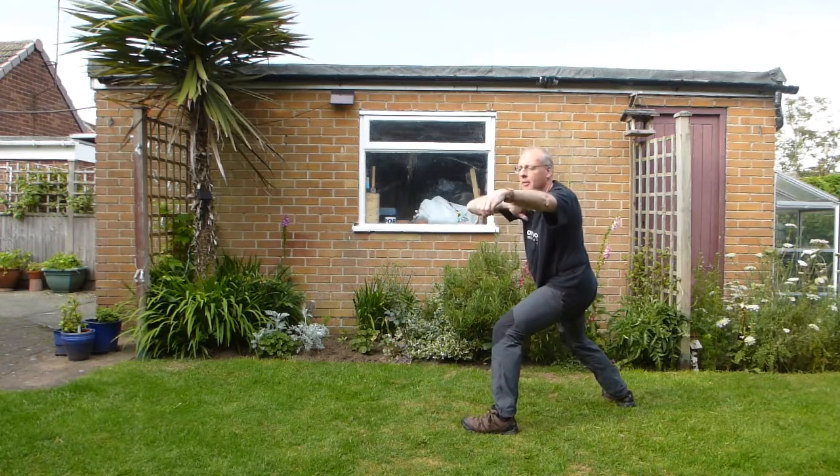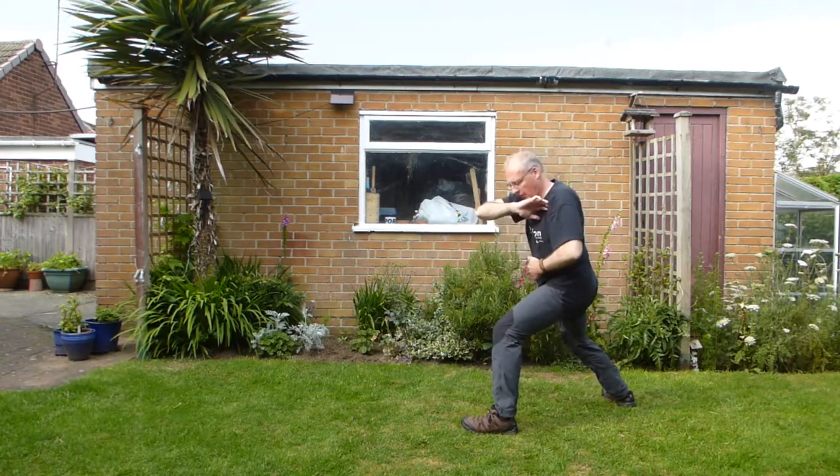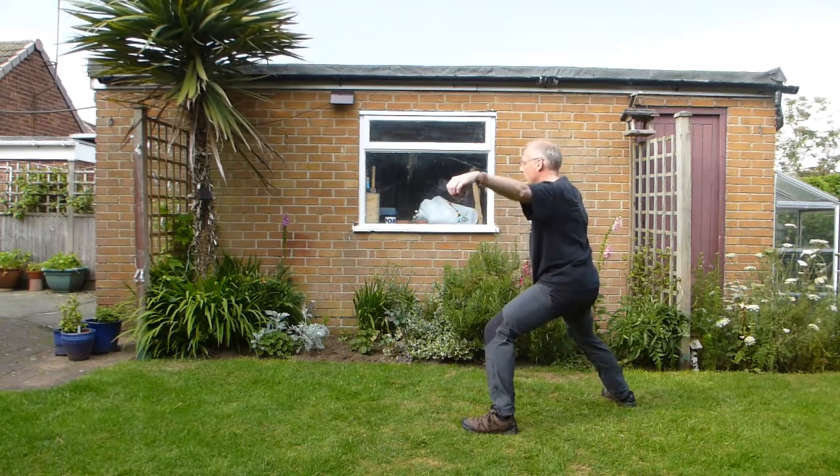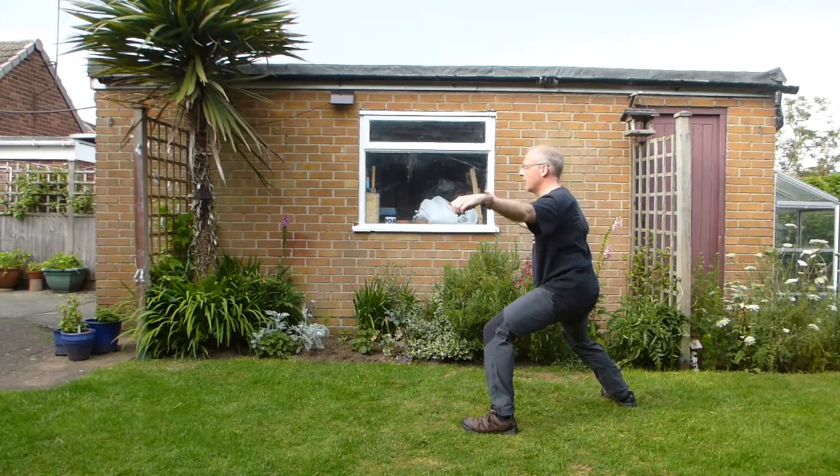Hands behind. Reach across. And then let the body turn from here. Body turns. Arm follows. And then second — diagonal wave.